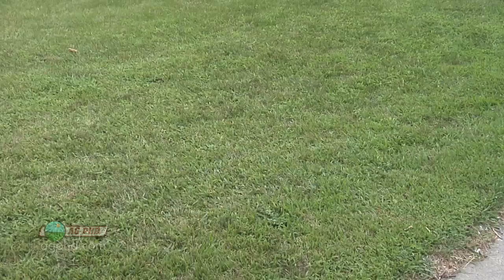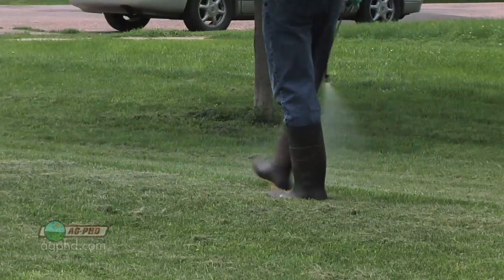When you see crabgrass out in your lawn, you think, man, I've got to get rid of that stuff. But the best time to do it is actually before that crabgrass is up.